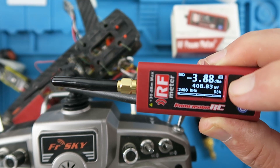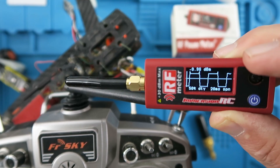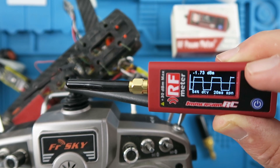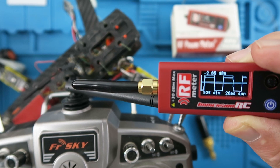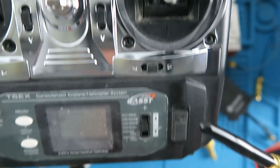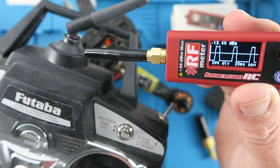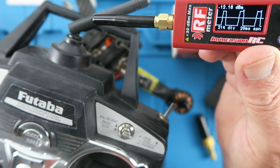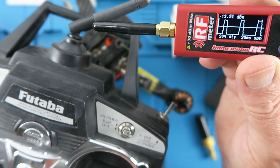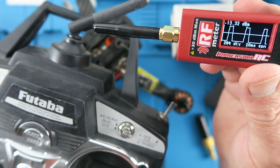If we go to the right we can see the duty cycle, which for this type of radio is at 50 percent. If we compare that against a different radio — this is a Futaba using the FHSS system — if we turn this on we can clearly see the difference in the duty cycle with this different type of radio.